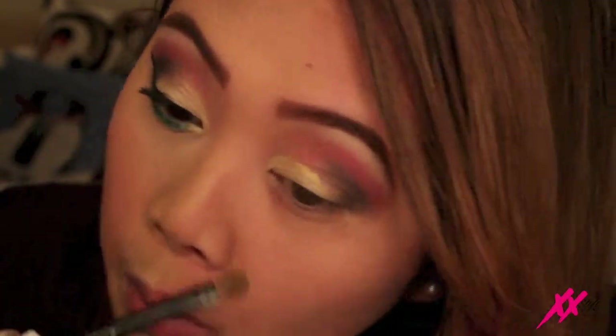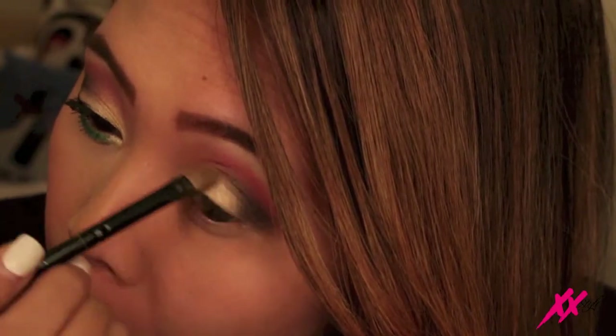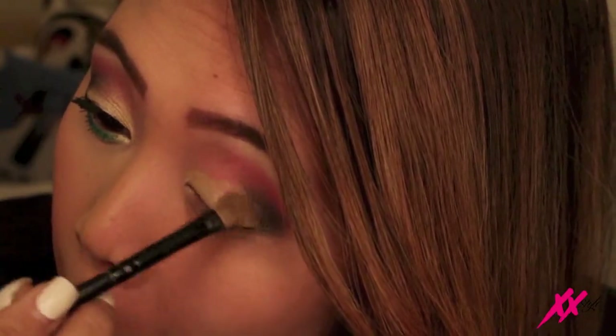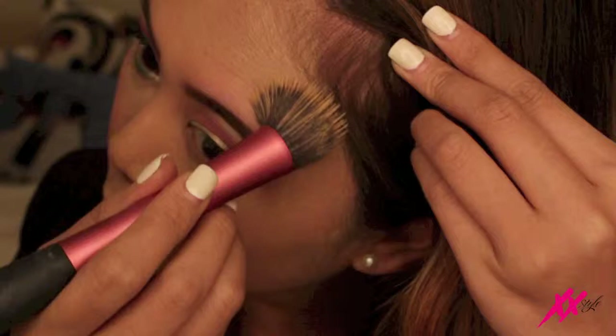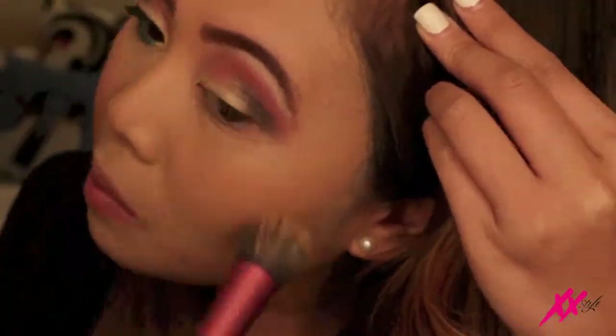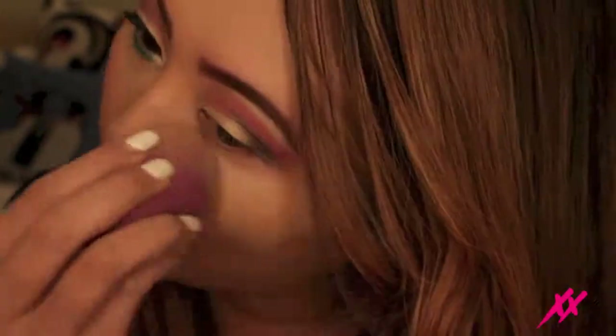And then I'm touching up my lid with the Yellow Pearl loose powder just to blend in the lines a little bit better. Alright guys, so here I'm just going to fast forward through my foundation routine. I'll most likely do a separate video on how I do my full face routine and also maybe a separate video on how I highlight and contour. So just so I don't bore you guys, I'm going to go ahead and fast forward through it.